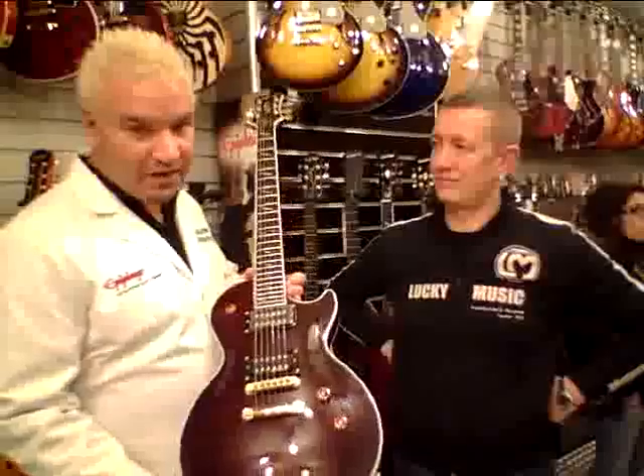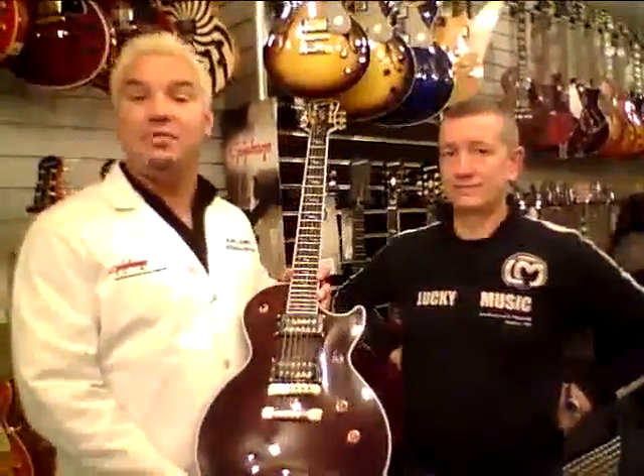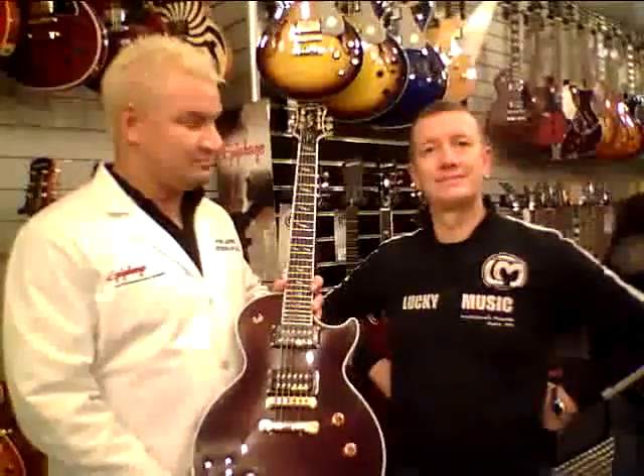It's the Epiphone Les Paul Custom GX from the Prophecy Collection, here at Lucky Music in Milan. Come and see us. Thank you.